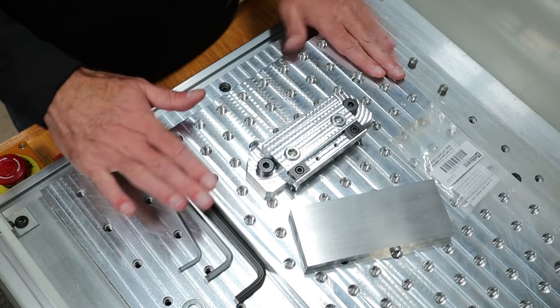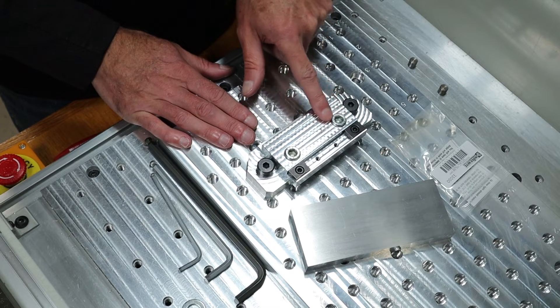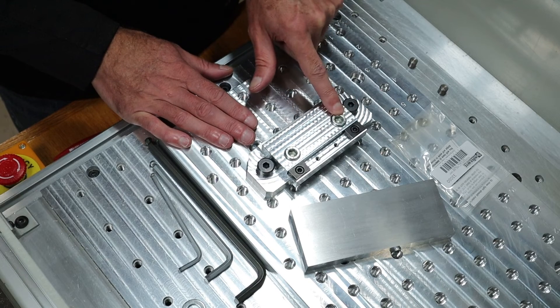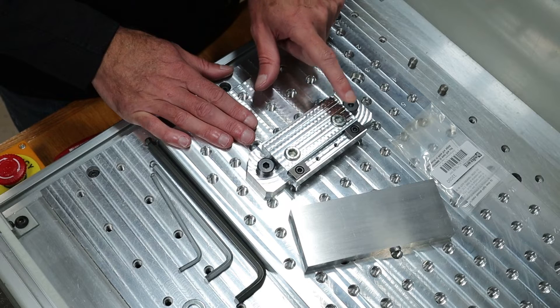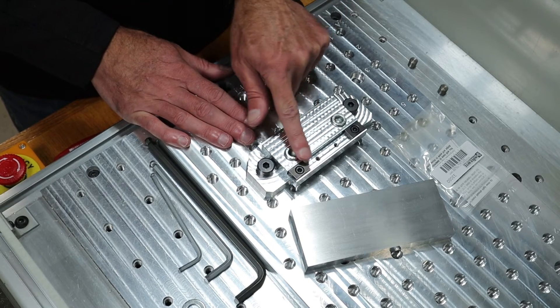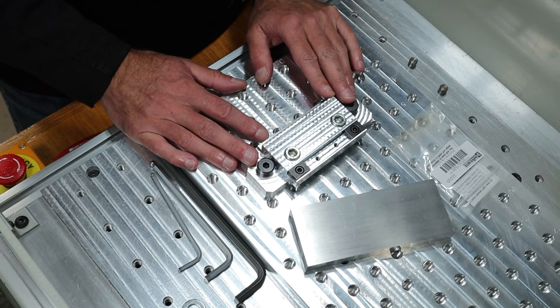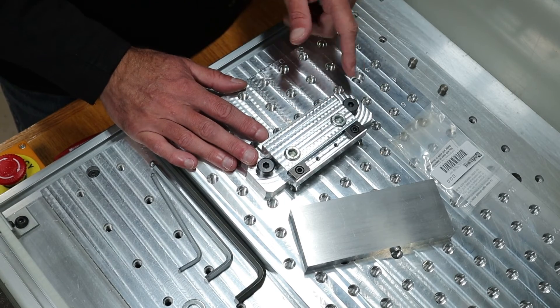Let's screw these in — one, two. And here we have it: this is the fixed side of the vise assembled. This is the rest for the part — it replaces your parallel. The part rests on that little ledge, and the mighty bite holds it when the other vise side pushes against this. One other thing: I ordered a low-profile socket head cap screw for this so they don't stick out the top, but regular ones will work just fine as well.